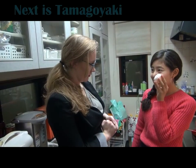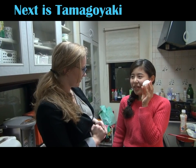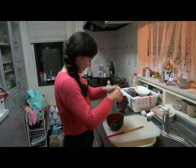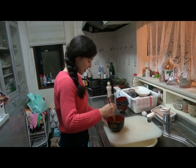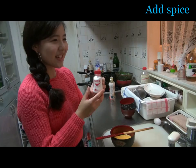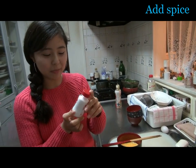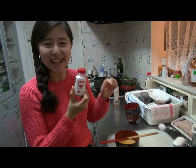I'm going to cook tamago yaki from now. Tamago yaki — it is rolled egg. First, we stir eggs in the bowl. Some people like to put sugar, and others like to put salt, but this time I put salt in this.